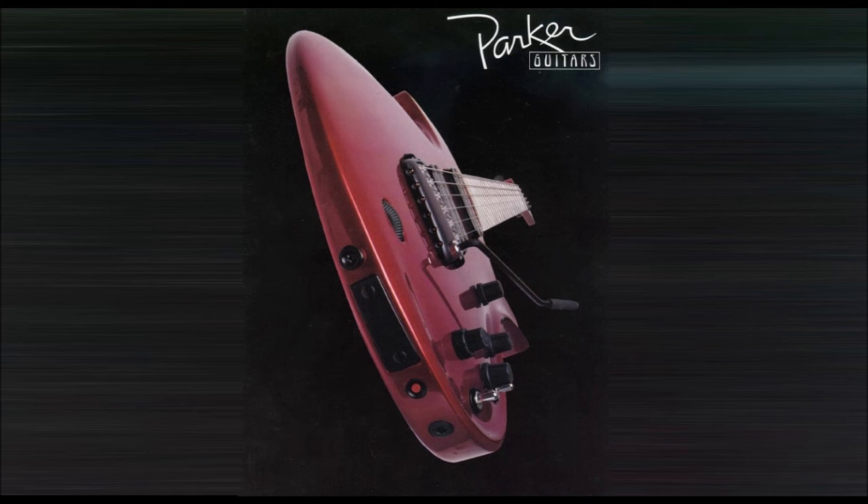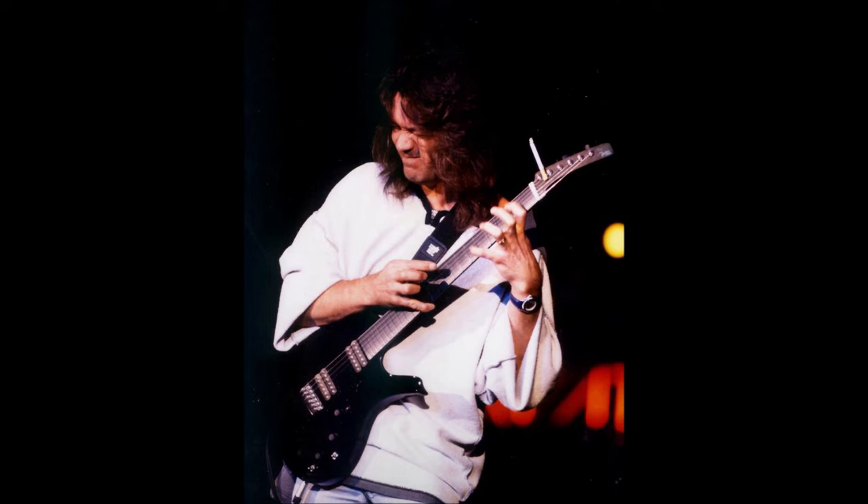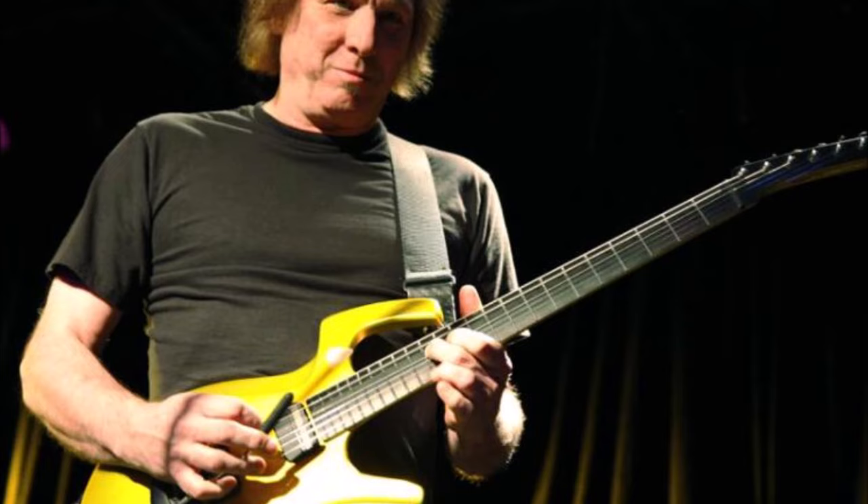So why did the Fly fail to find success? Famous guitarists can be seen on occasion with a Fly, but they never adopted them. Some still play a Fly to this day, such as Adrian Belew.